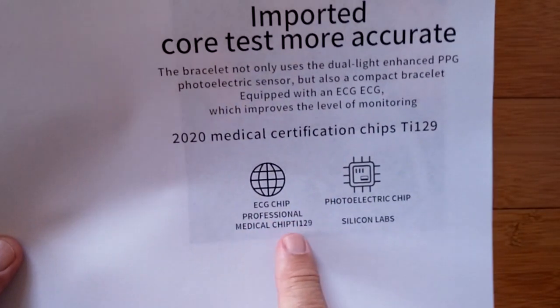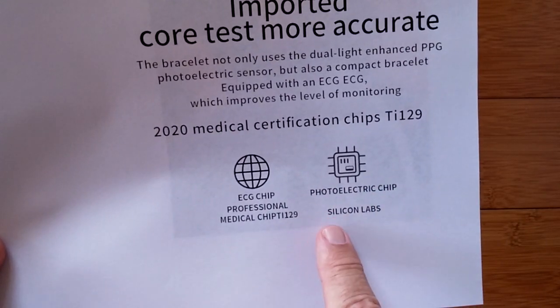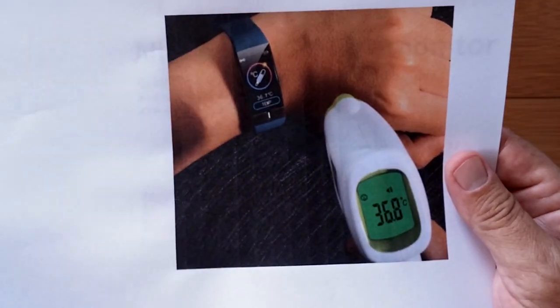TI, I think, stands for Texas Instruments — an American chip in the Chinese watch. ECG chip, professional medical chip TI-129, and PPG photoelectric chip from Silicon Labs.